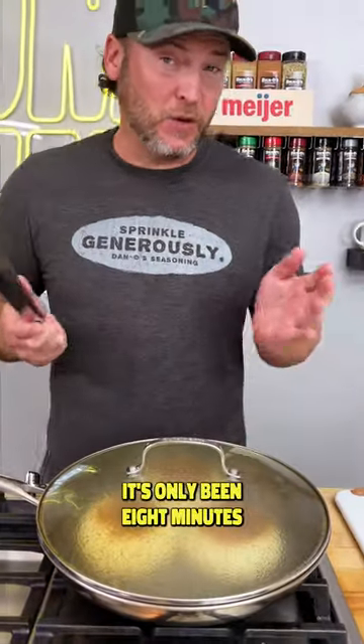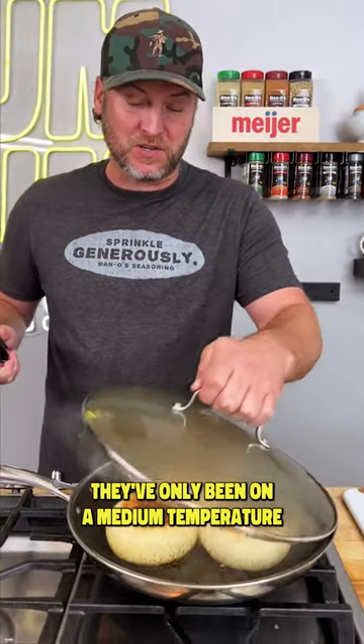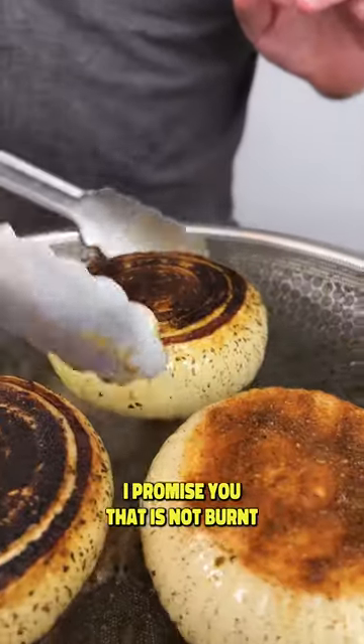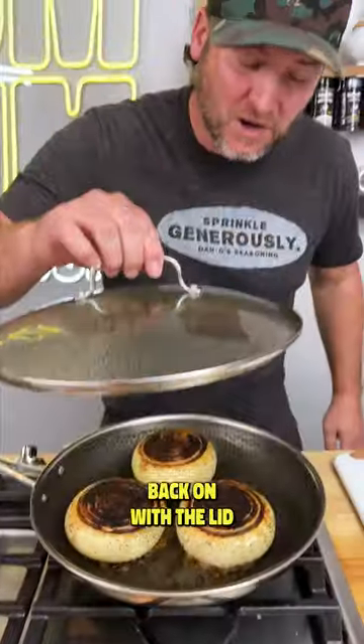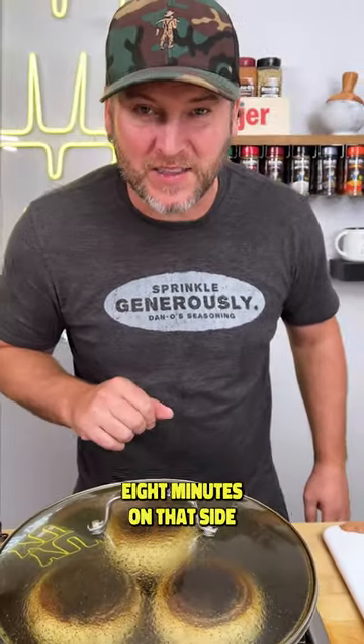It's only been eight minutes but I can tell these bad boys are cooking. They've only been on a medium temperature. I'm going to go in and give them a flip. I promise you that is not burnt — that is going to be perfect at the end. Back on with the lid we go.